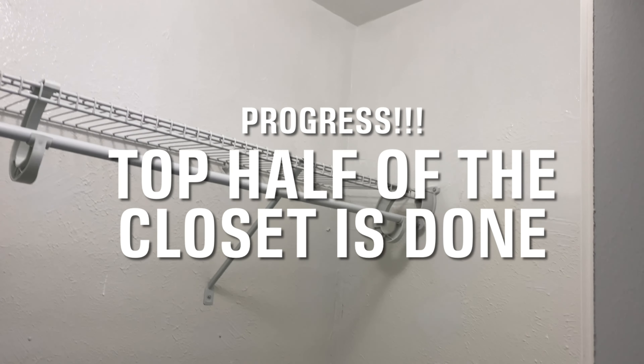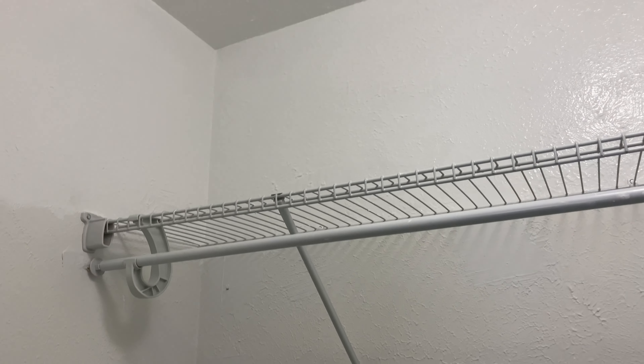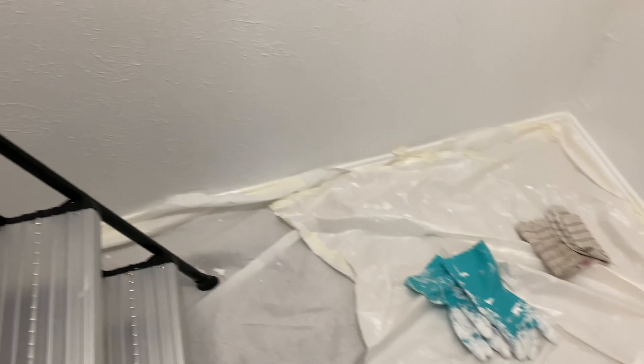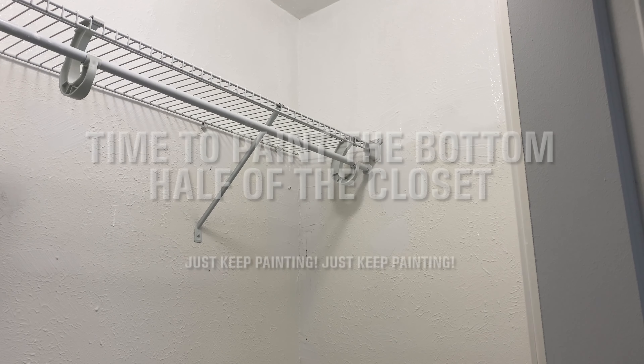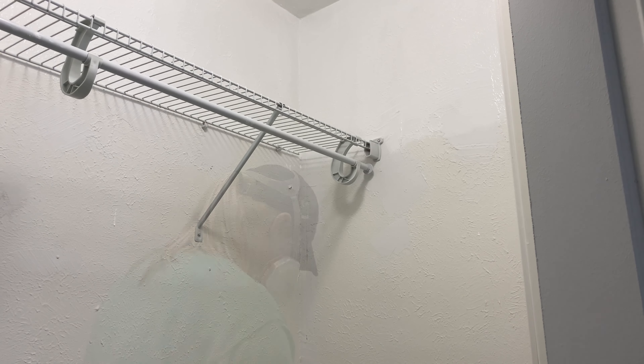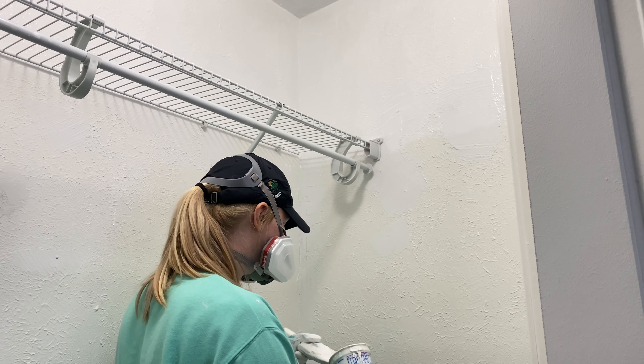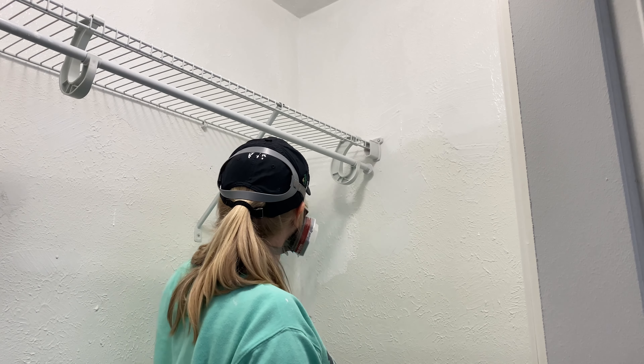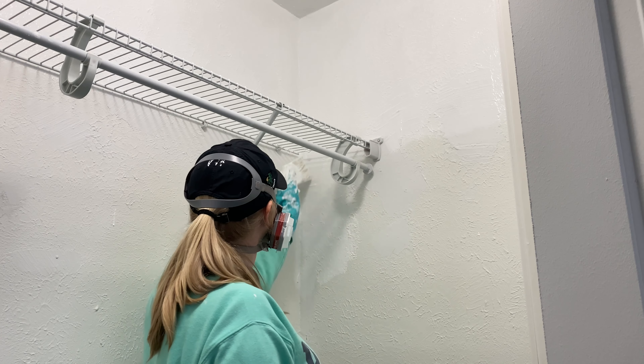We've made it through halfway of the painting process. Right now I have the ceiling done and halfway of the walls. I can now go ahead and put away my step stool since I won't be needing it anymore. You can definitely tell the discoloration in the walls from the cigarette odors. Now it's time to paint and finish the rest of the closet — this is definitely easier than the ceiling since you don't have to use the step stool and you can reach the bottom half of the walls.